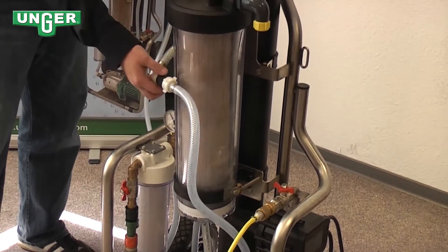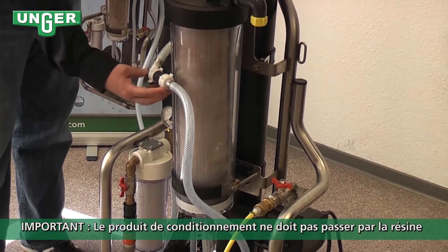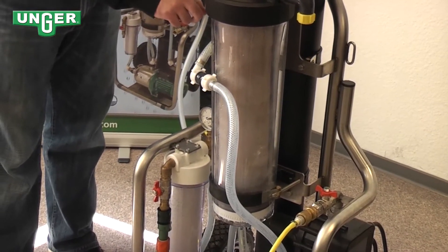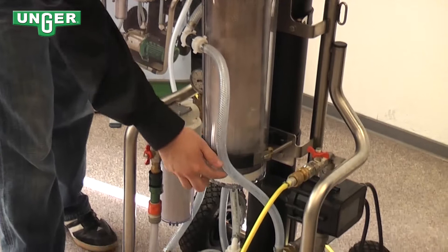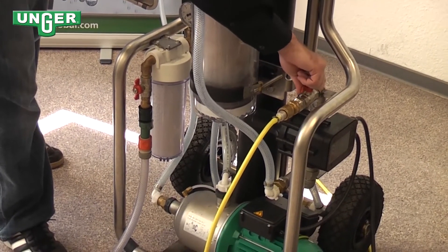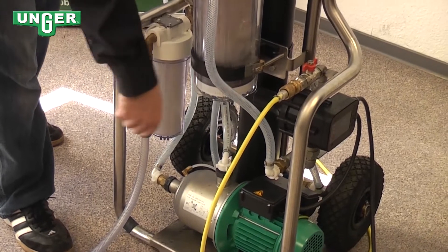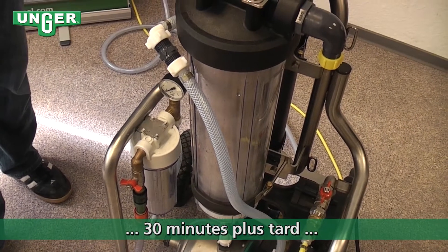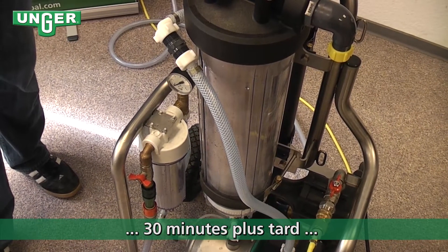It's going to come up through this hose, and this part is very important: this has to be connected because the conservation fluid is not allowed to go through the resin filter. After that, it's going to go through, and you need to turn on your pure water side, with the hose connected to go to your pole. After your system has been cleaned for 30 minutes, you can now attach the polishing filter on.